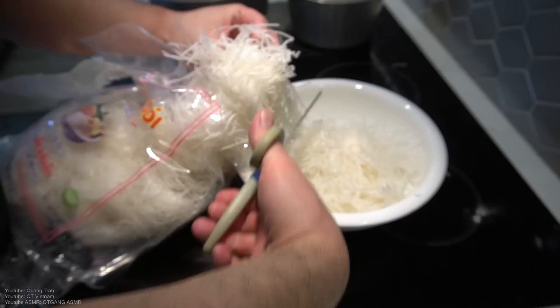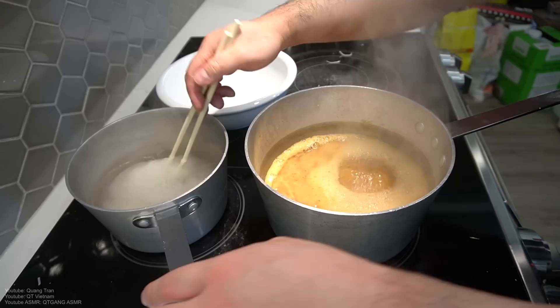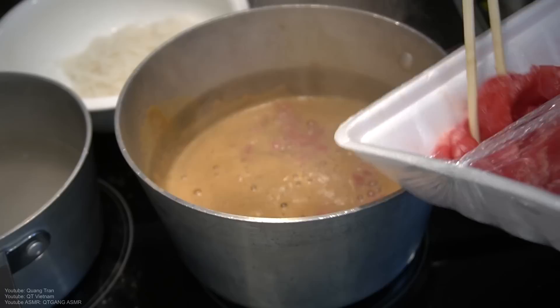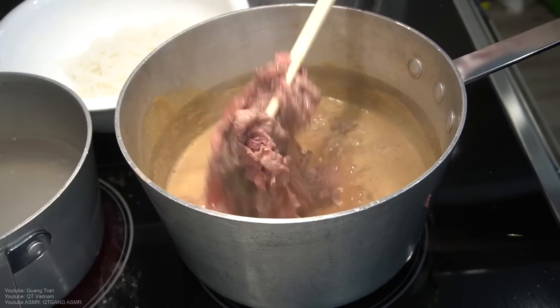Measure out how many noodles you want. Very simple — just chop up the noodles into the water for about 10 seconds. Then thinly sliced beef goes into the bowl. It doesn't matter how much you want, just throw it in. Take half of this portion — it's still a little raw, I'm gonna throw it right onto the slice onions.